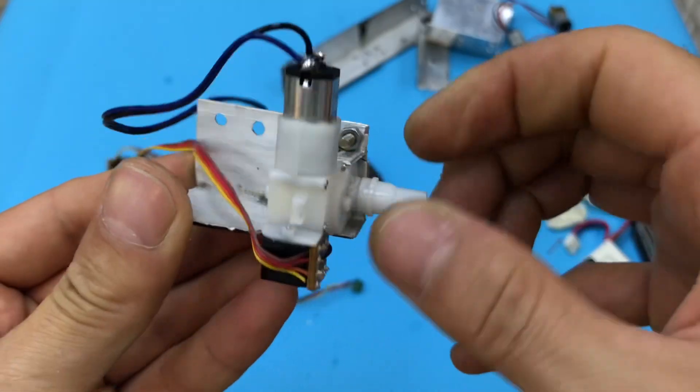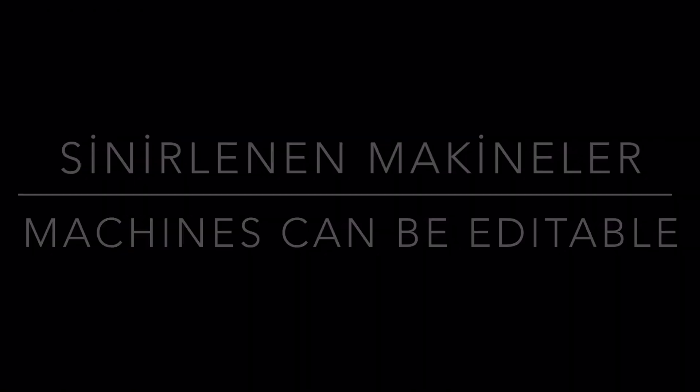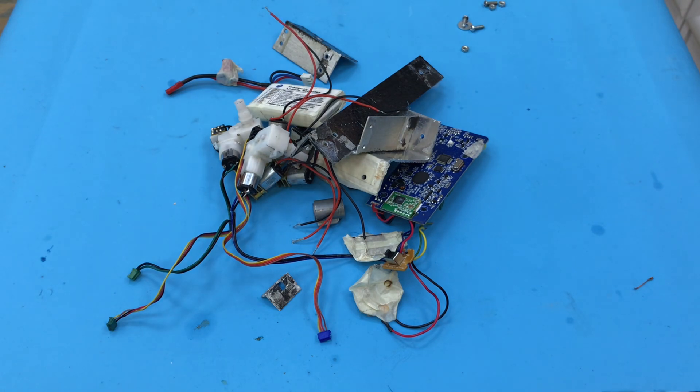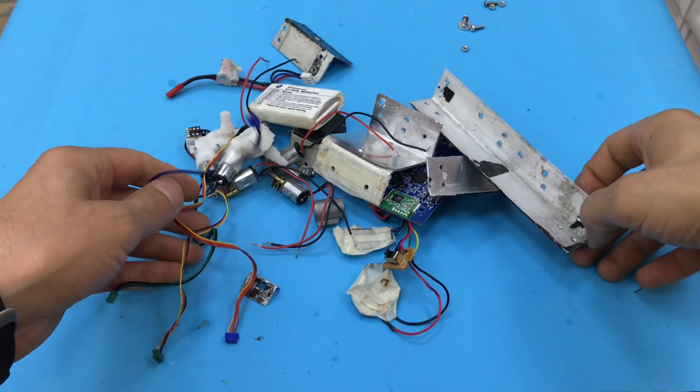Let's get started. Hello friends, today we will be building a smart robot together. We will be able to make a smart robot.